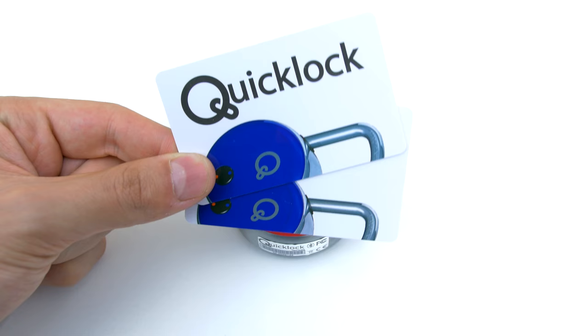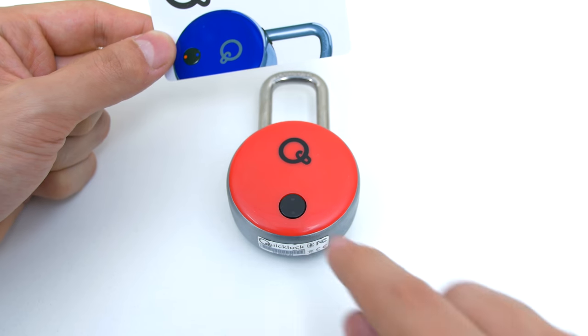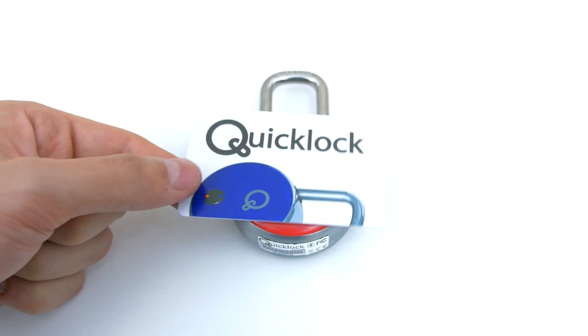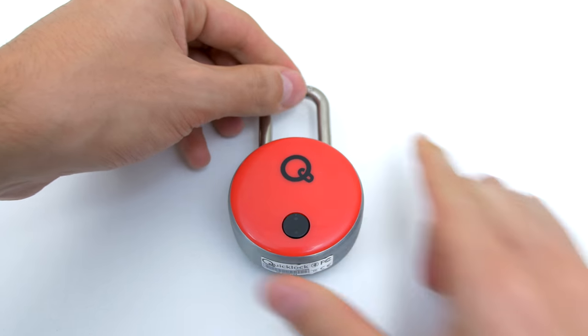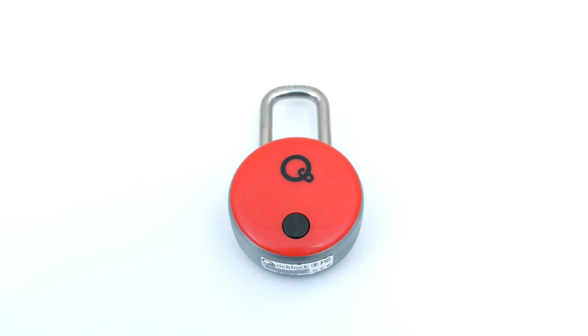Now let's say you don't want to go through the hassle of using your phone. Well in that case you can use one of these NFC cards that they provided and you can keep them inside your wallet. Just simply hit the button on the lock and tap the card once on it and you're in.